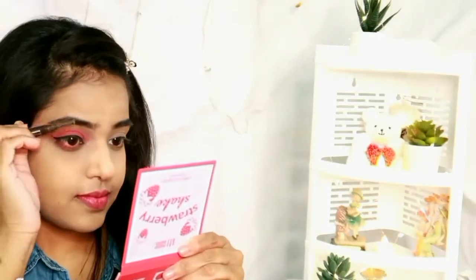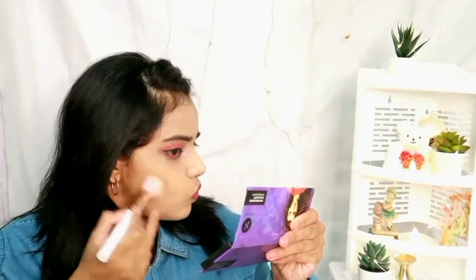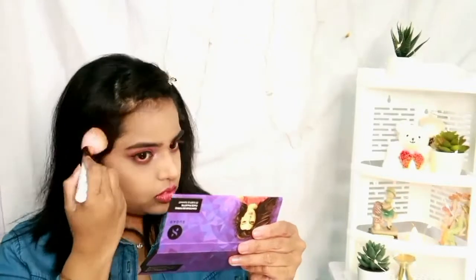Let's move on to contouring. I'm using the Sugar Contour The Force contour palette to contour my cheekbones and forehead. I'm not going to use any blush today because I'm just not feeling it.